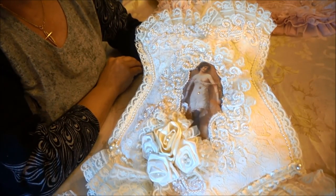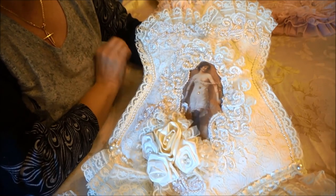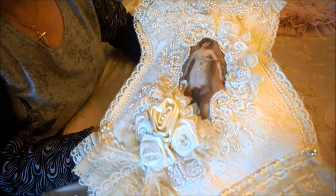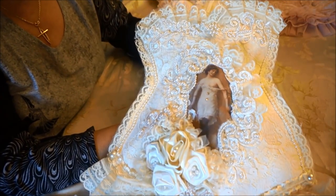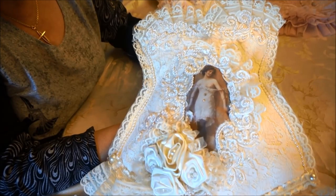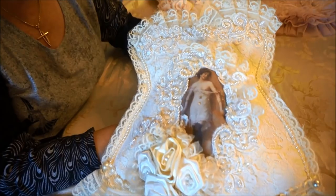Hi everyone, it's Margaret here. I just wanted to share with you my latest project. I made three of these and I'm calling them my unmentionables lingerie bags. I've seen some corsets made and I really love them, so that really inspired me to make these.